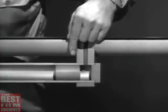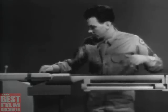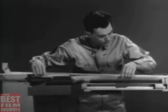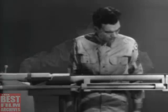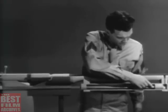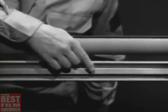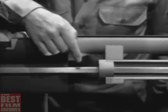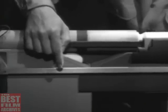To transmit this rearward movement of the piston to the bolt, we'll have to connect them. A part like this, called an operating rod, will do the job. The rod is mounted with one end attached to the piston. It passes through the gas cylinder, and the other end is attached to the bolt.